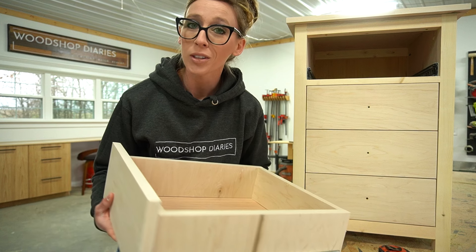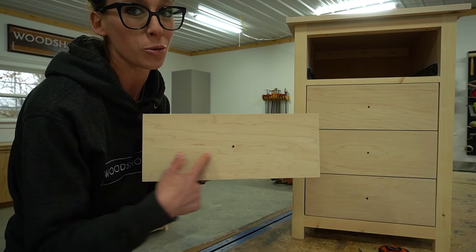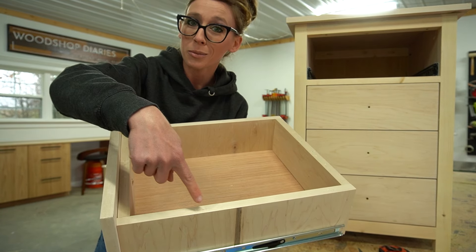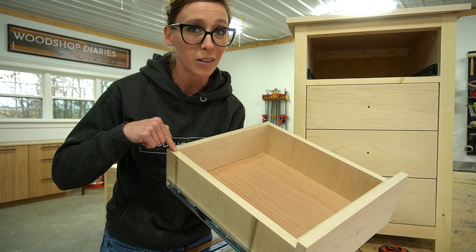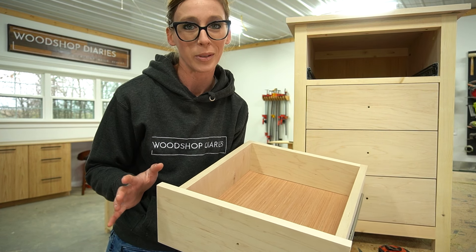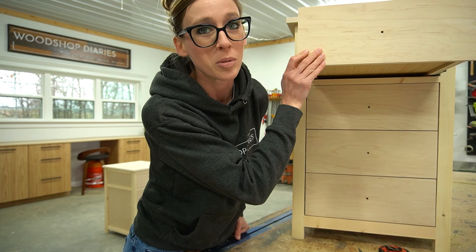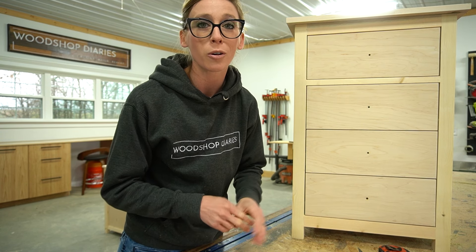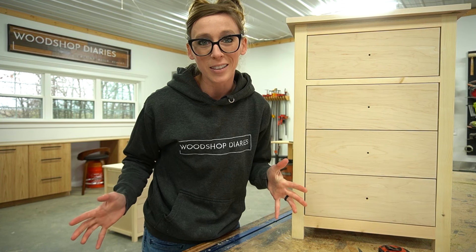At this point you have all the dimensions you need to get started building: drawer front height, drawer front width, drawer box height, drawer box width, and drawer box depth. In the next video of the series, we'll take these numbers and actually apply them to building the drawer box. Be sure to subscribe and hit the notification bell so you don't miss it. I know there are a lot of variables, but a quick sketch really helps. Thanks so much for watching and until next time, happy building!